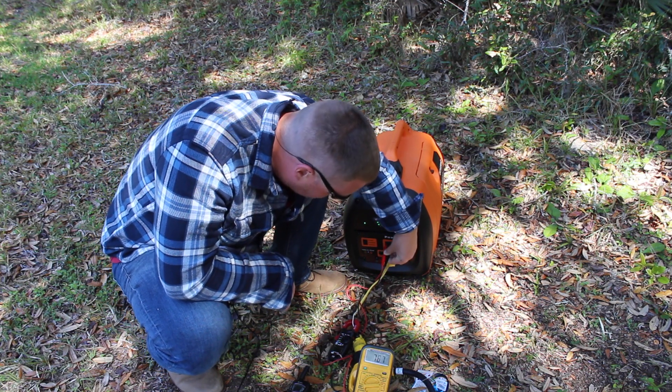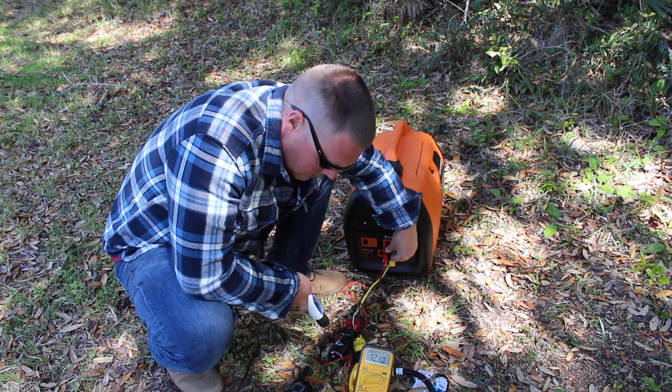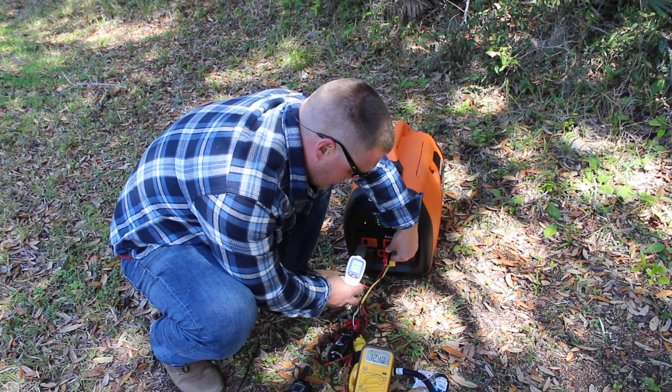We'll get everything set up here. We are running in eco mode right now. 123 volts, 0.6 amps. We have nothing running in the travel trailer. 77 decibels.